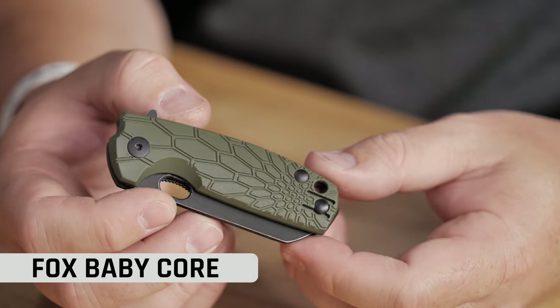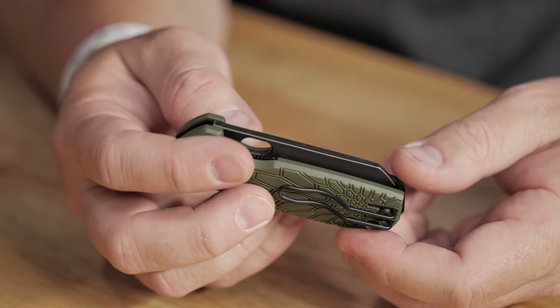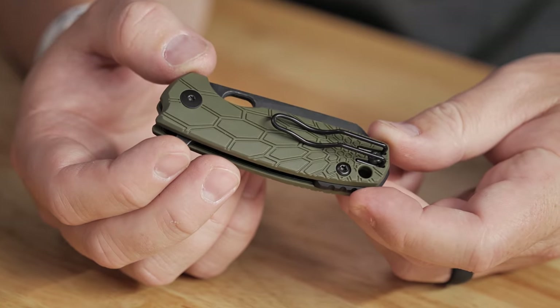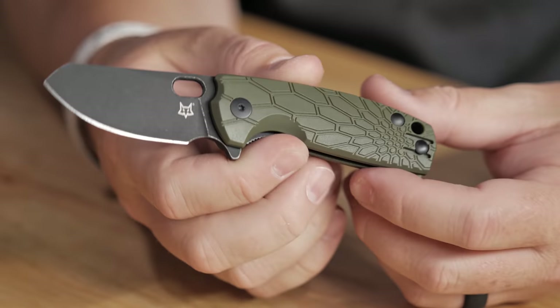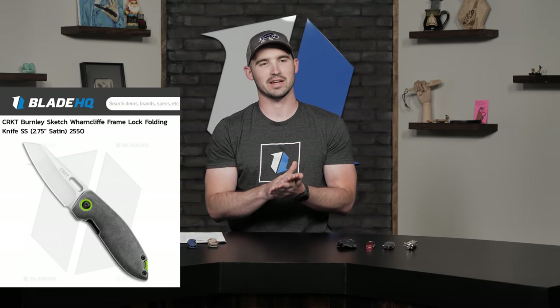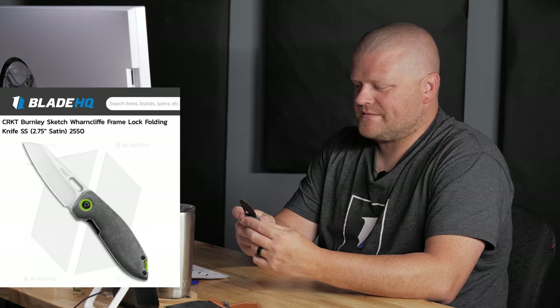This is the Fox Baby Core. This knife is really cool. It's a Jesper Voxnaes design. It's got an FRN handle with some cool designs, a wire pocket clip, and it is a liner lock with a clip point blade. It's kind of an interesting blade profile — Burnley has a similar shaped blade he calls a K-tip. It's like a stubby nosed blade. Nice thing about the blade though is it's Bowler M390. Blade length comes in around 2.3 inches, weight is 2.8 ounces.